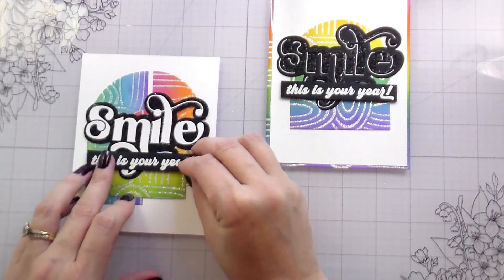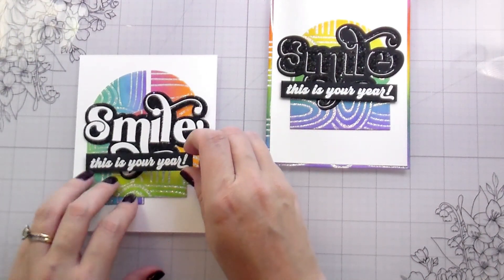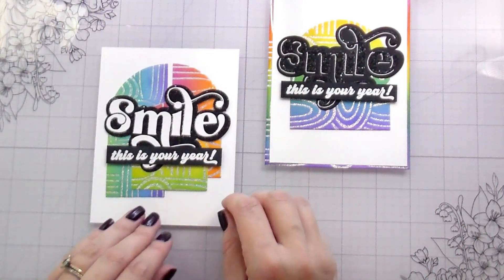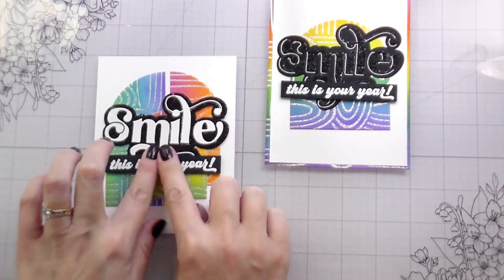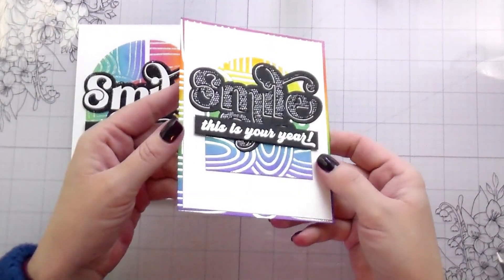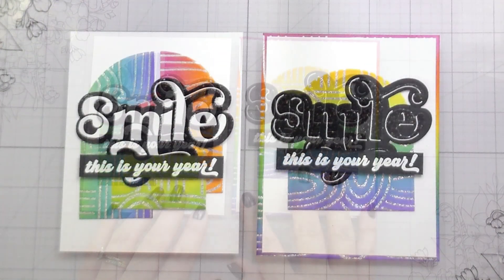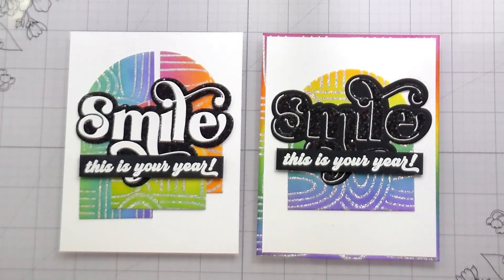I added a little bit of foam tape on either end of the sentiments because I have so many layers stacked up — I needed them to be raised up a little bit in order to lay flat. And then you can see all the glitter from the cardstock and all the glimmer from the hot foil. Really super cute, kind of fun cards — and that is both of them. Thank you guys so much for joining me. If you'd like to see the rest of what Erin has, she's got a wonderful collection for fall and winter. I'll link her below and catch you on the next video. Bye!